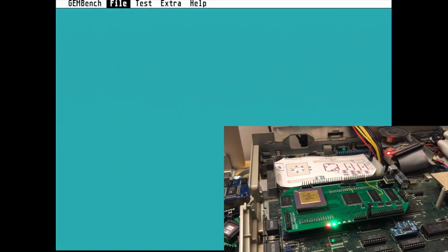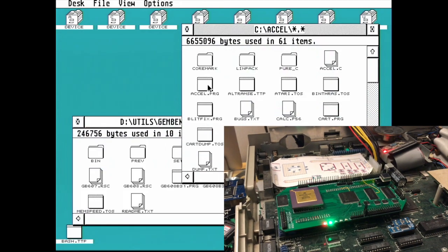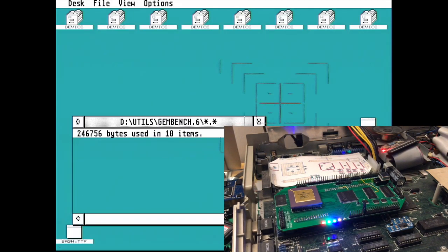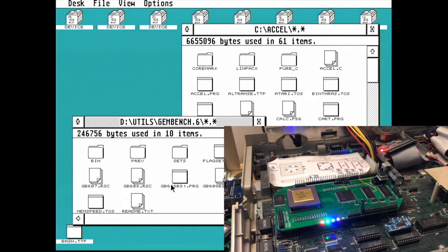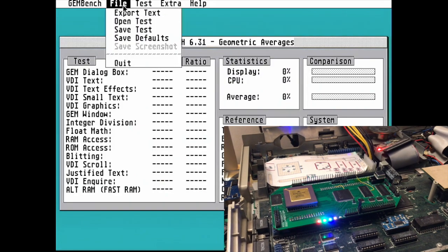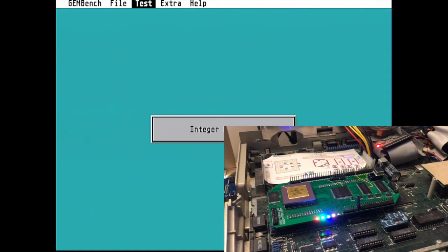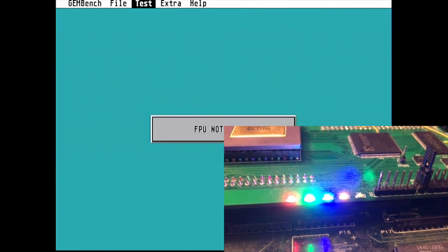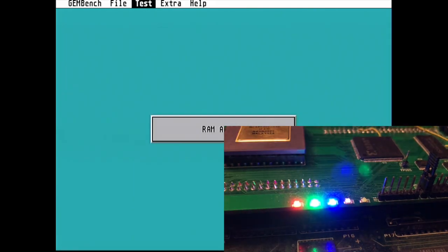Now let's quit out of that and we're going to run a small acceleration toggling program. You'll see immediately the next two LEDs on the DFB1 have lit up. One indicates that acceleration mode has been enabled and the second indicates when we are running in that high speed mode. The booster slows down for accesses to ST RAM and the normal motherboard peripherals.